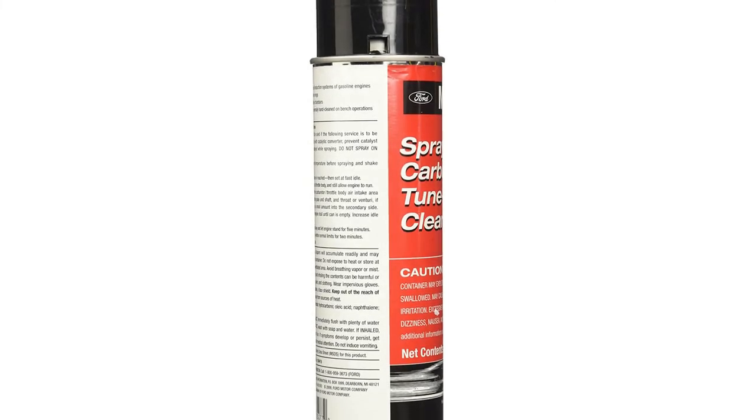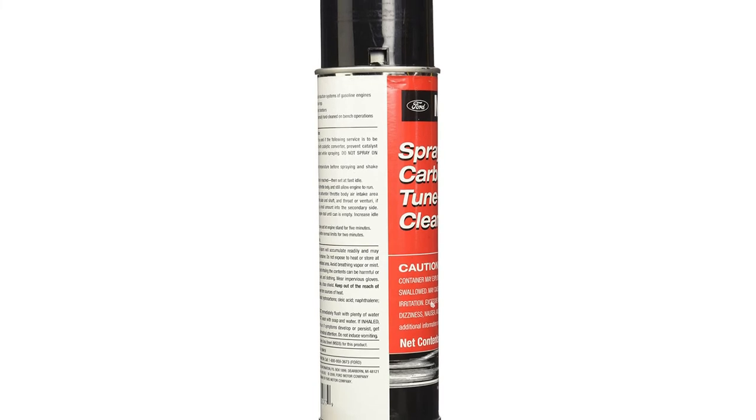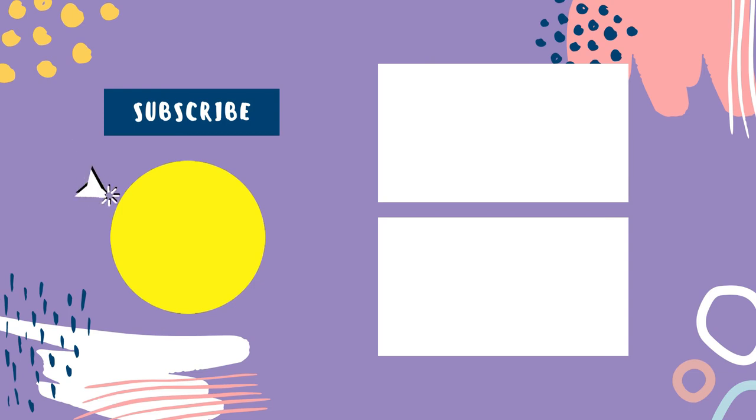On the other hand, it is not for diesel engines, though this is not a big deal as the manufacturer clearly states this in the product description. The price is a little higher, but it is well worth it.